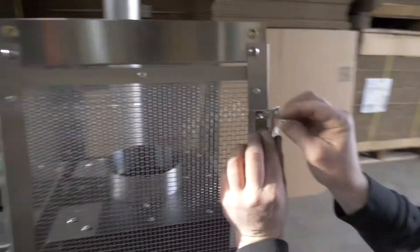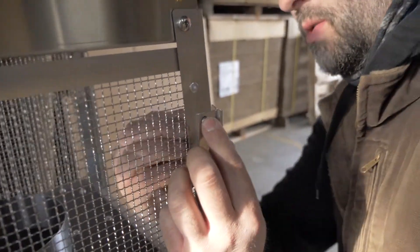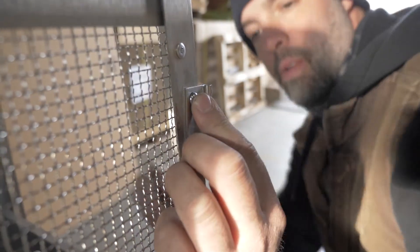Next attach the door hinges to the left frame of the bottom of the cage using 10-32 by 1.5 inch bolts with K-nuts.